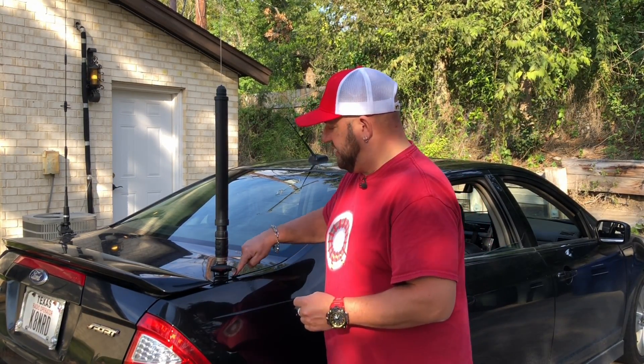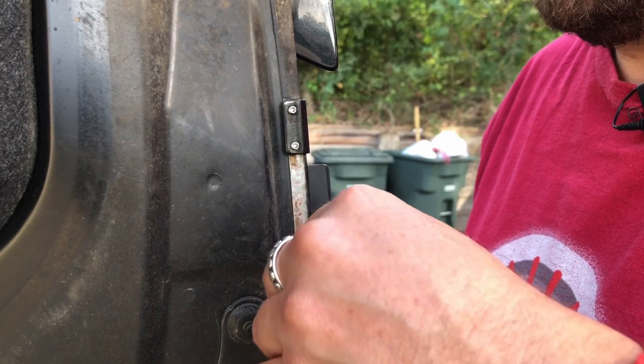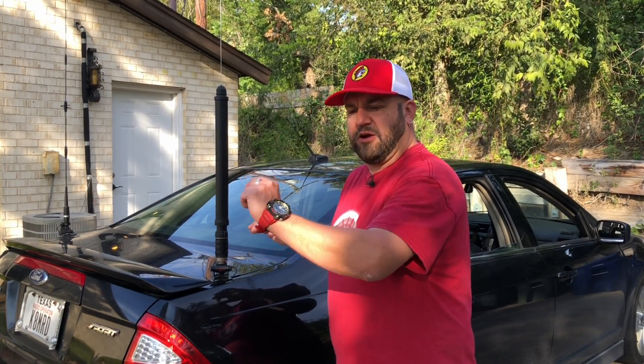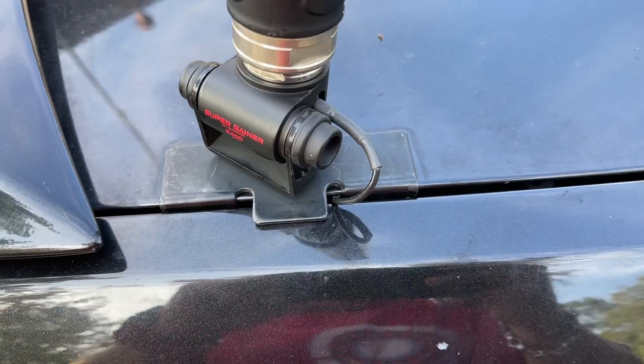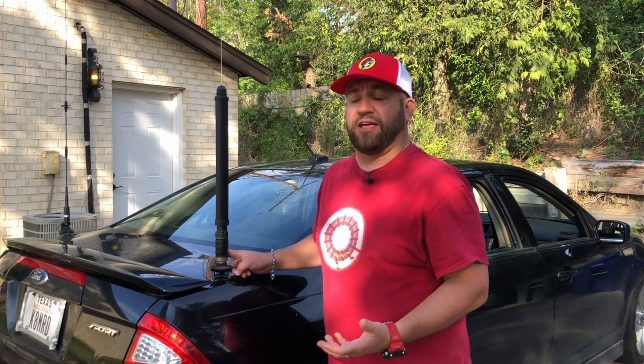Go ahead and set the closest inside set screw. Then you're going to pull the coaxial cable away from the other set screw, go ahead and tighten that down, and now you have a completely strain-relieved and protected coaxial cable.